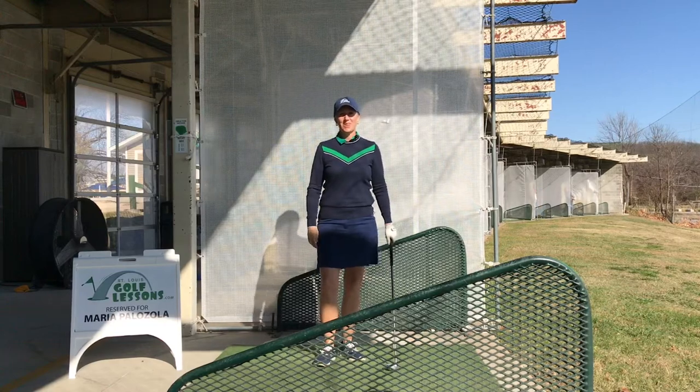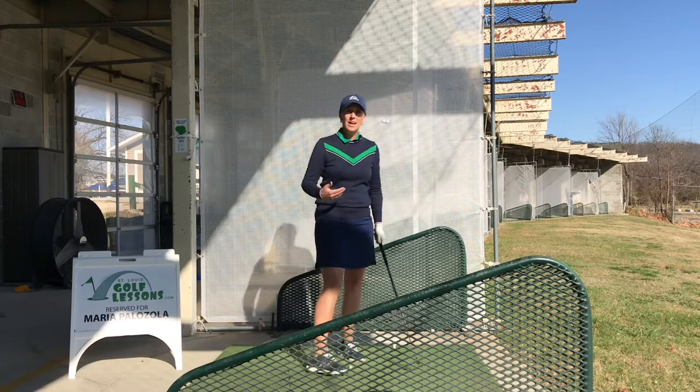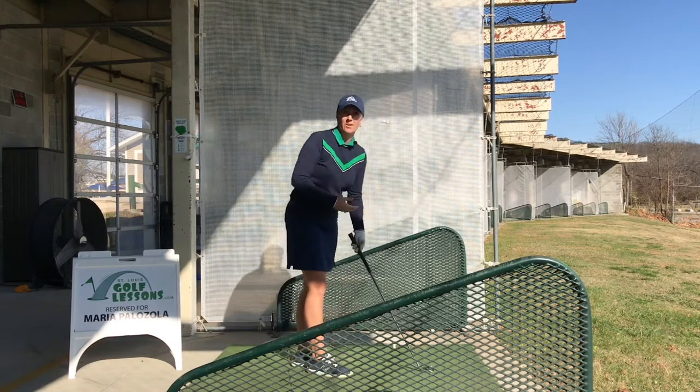Hi, this is Maria Palazzola with St. Louis Golf Lessons, and today I'm here with a question I had from a student: how far should I choke down on my golf club?